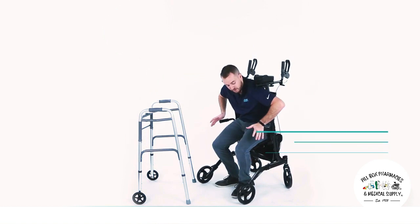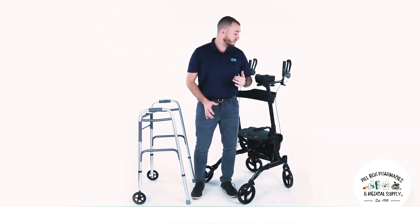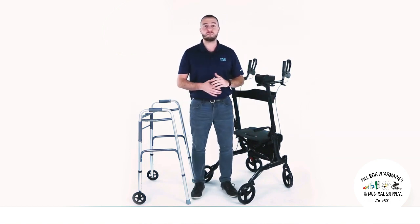It also includes a stand assist that will help you get back up on your feet super easily. These are only a few of the awesome features of the Vibe Upright Walker.